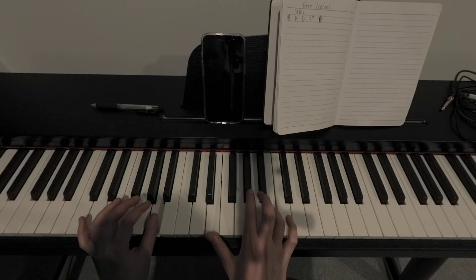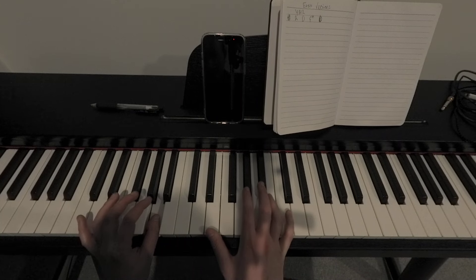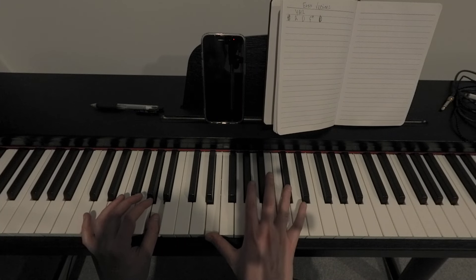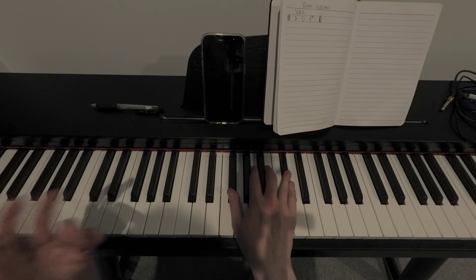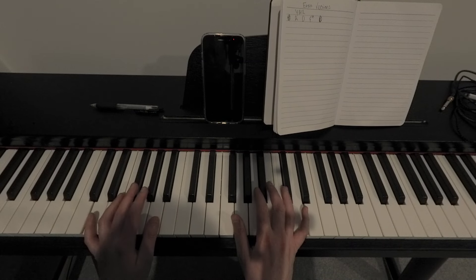So: A, E, B, A, E, B. And then we're going to swap up to that C. And then we're going to swap our thumb to an F-sharp, but play the exact same thing with our right hand, and the left hand goes down to an F-sharp as well.